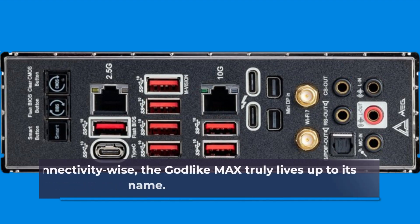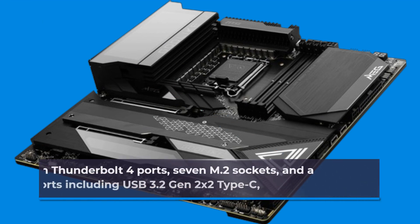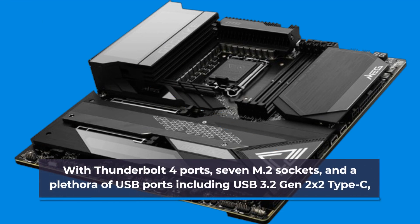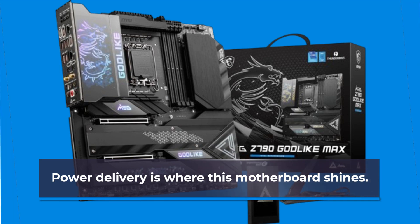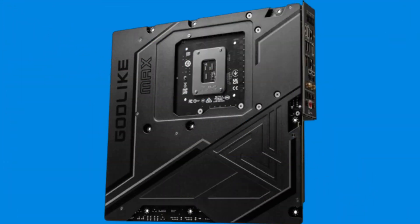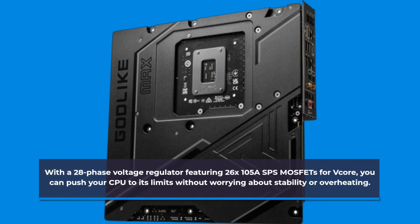Connectivity-wise, the Godlike Max truly lives up to its name. With Thunderbolt 4 ports, 7 M.2 sockets, and a plethora of USB ports including USB 3.2 Gen 2x2 Type-C, you'll never run out of options for peripherals or high-speed storage. Power delivery is where this motherboard shines, with a 28-phase voltage regulator featuring 26 x 105A MOSFETs for V-Core, so you can push your CPU to its limits without worrying about stability or overheating.